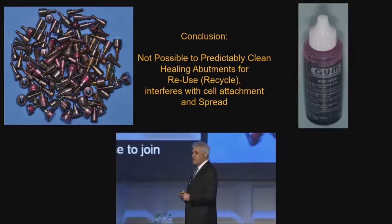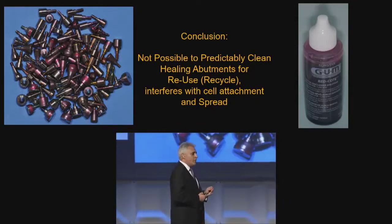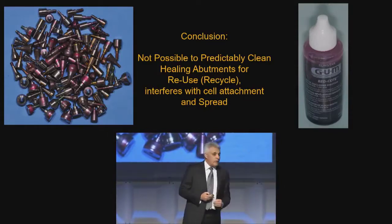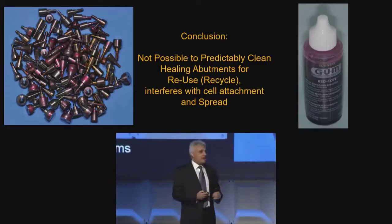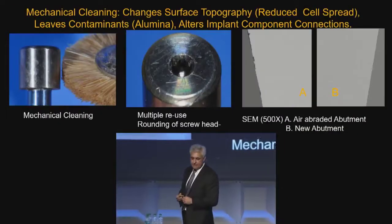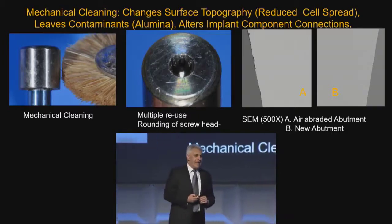Now, if you want to do this in your own office, Phloxin B is disclosing solution. If you don't believe what I'm saying, when you go back to your office, get some disclosing solution — I don't know if all brands are the same. Put your healing abutments in this disclosing solution for 20 minutes, agitate them, take them out, give them a quick rinse, let them dry, and see what's happening to them. Because you will be changing the surface that is most important from day one for that implant.